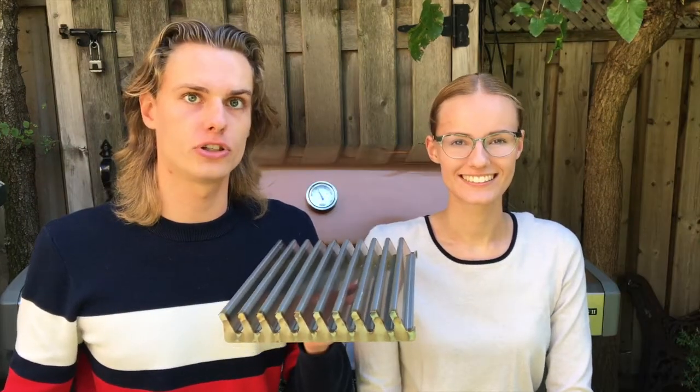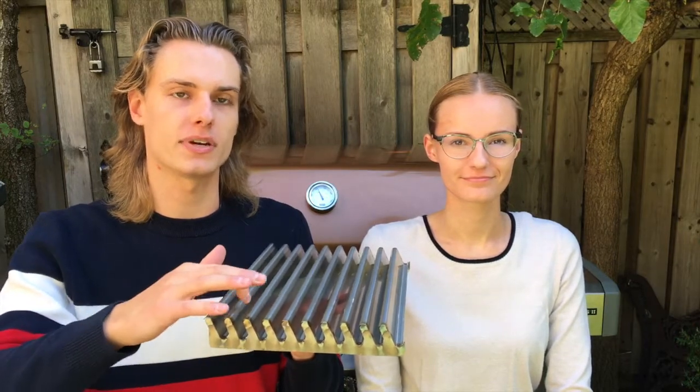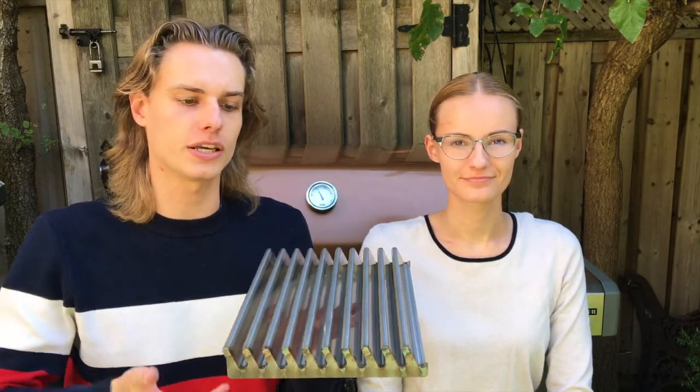It prevents flare-ups and allows you to grill juicier food the easy way. To prevent flare-ups, the juices from the food are caught in these troughs, and the spaces in between the troughs allow the heat to still come up. To prove it works, let's show the True Wave in action.